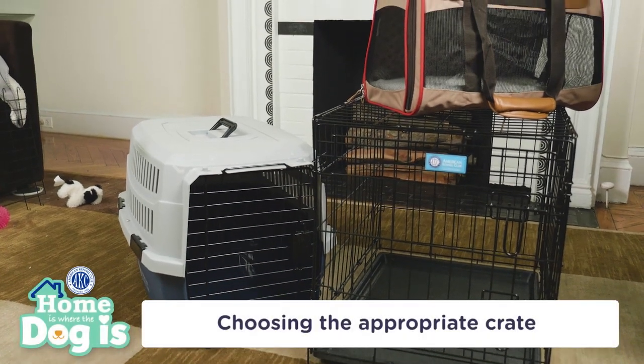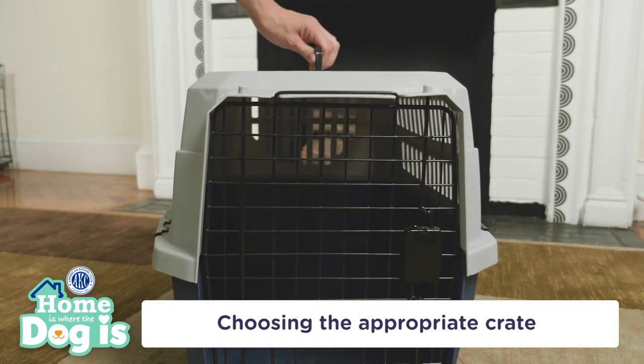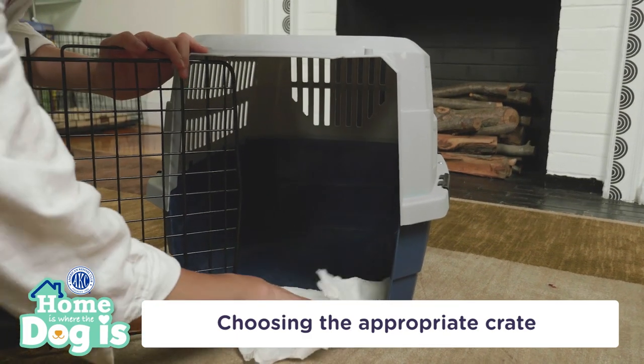Dog crates usually come in plastic, wire, or soft materials. Plastic crates are usually den-like, which can make your dog feel more safe. Plastic crates are also ideal for travel and easier to clean.